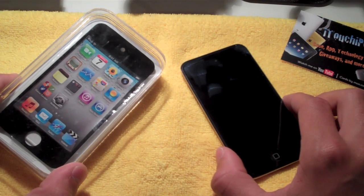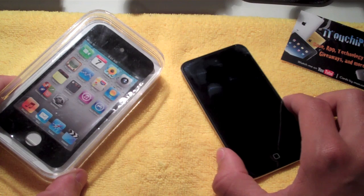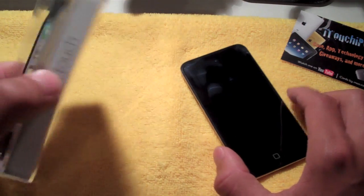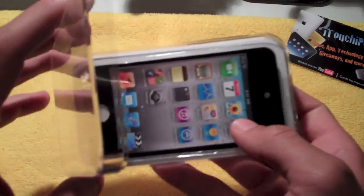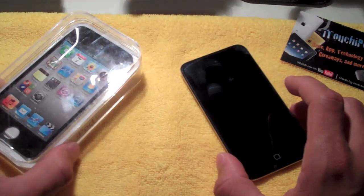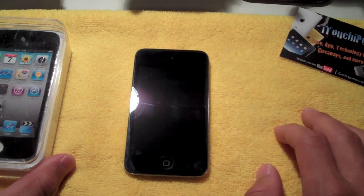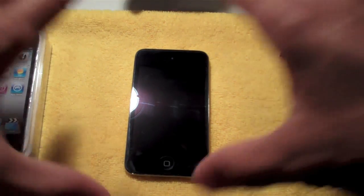Hey guys, what's up? It's Chris here, iTouch iPods, and today in this video I'm going to be showing you guys a nice little software and hardware walkthrough of the new iPod Touch 4th generation from Apple. I got this today — it came out on the 8th. Really quickly, just to show you guys the packaging it came in — if you didn't catch the unboxing video, there'll be an annotation linking to it. But basically, this is going to be a software and hardware walkthrough of the new iPod Touch, what it's got to give us.